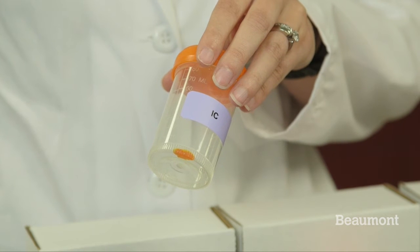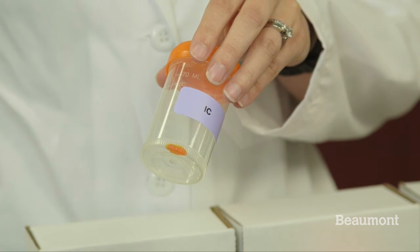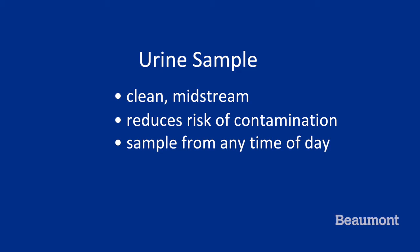Each urine collection container has been sent with a powdered preservative located at the bottom of the container. This is normal and will help the sample be usable for researchers. We are asking for you to provide a clean midstream urine sample. This reduces the risk of contamination with bacteria from your hands or skin around the urethra. It does not have to be the first urine of the day. There is no minimum amount of urine that needs to be collected. Whatever you can provide in a single session is enough.